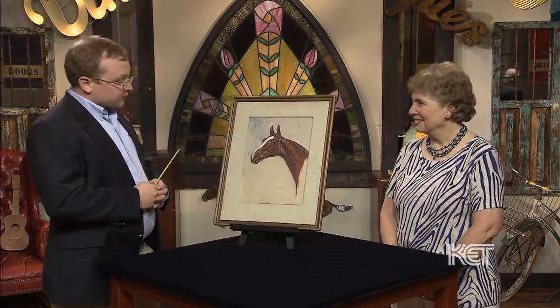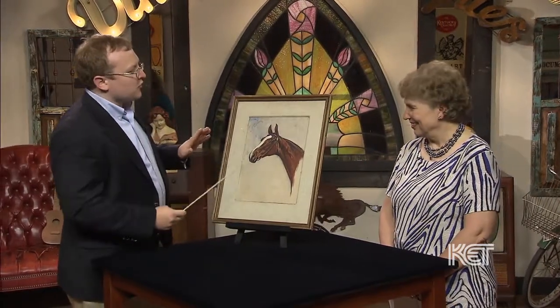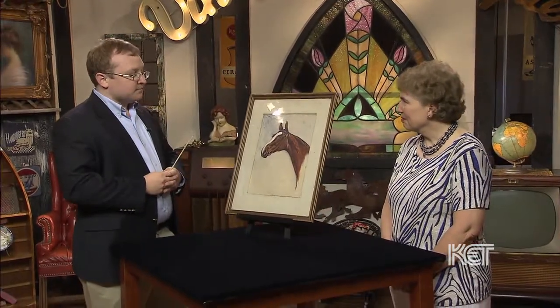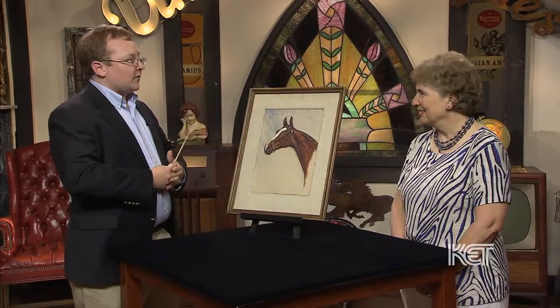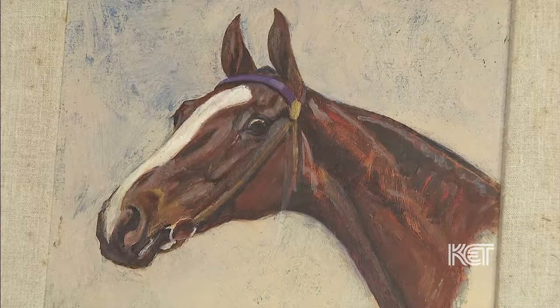You do have a few condition issues — it's really just kind of cosmetic. You can see some dirt here, and it wasn't signed. But all in all, a very nice piece and perfect for central Kentucky. He's very well known, and it really just oozes everything that we want here in sporting art there at Crossgate.